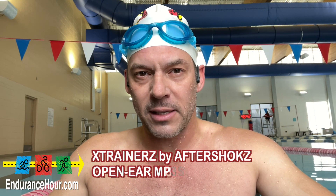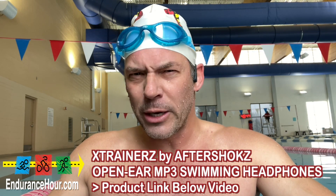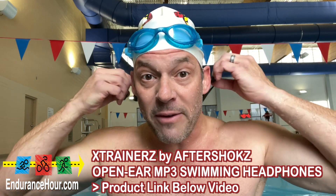I just purchased an MP3 player that I can swim with. This is my third or fourth different product. This one is from Aeroprex — this is the X Trainers, I think it's called — and it is my favorite so far.